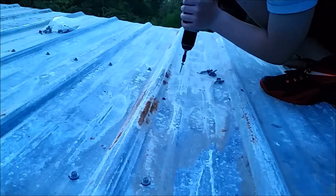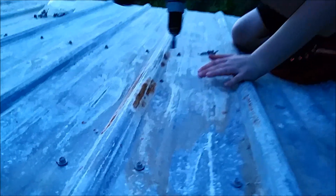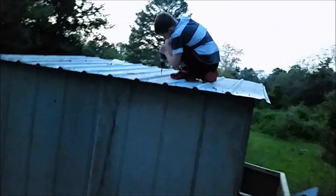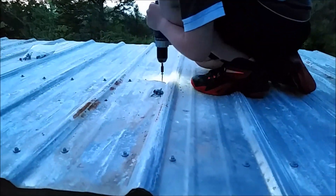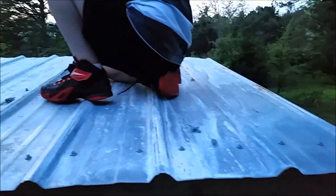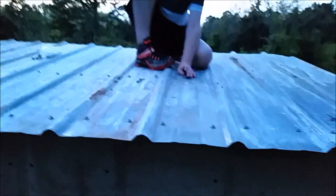Don't fall off that roof, your mama would kill me. Make sure they're going straight, straight down — turn around this way so you don't fall off. Like this? There you go. Make sure you're keeping them straight. Gotcha. You're doing a fine job.